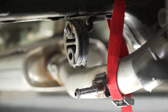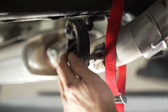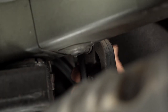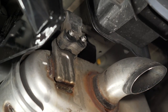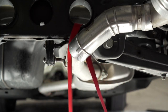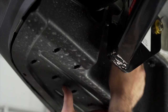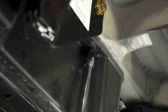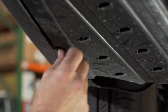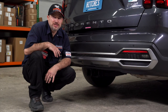We can now put the exhaust back on the rubber hangers. Replace your three retaining clips. Raise your spare tire back into place. Now that our hitch is installed, we've pulled the vehicle onto level ground to show you some important measurements.